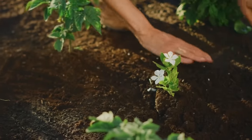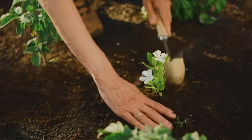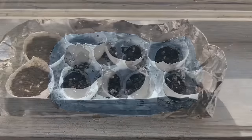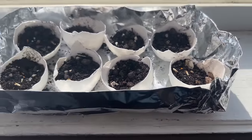Or as your seeds get bigger you can transplant those little seedlings from the eggshells into larger containers or directly into the ground once they've grown a bit bigger. Spritz them with a little bit of water each day and watch them grow and get ready for your garden.